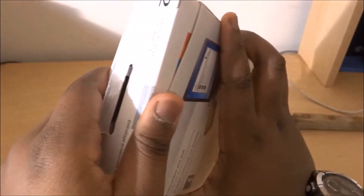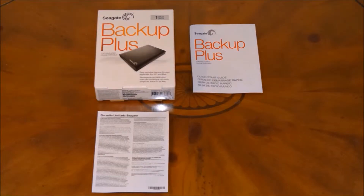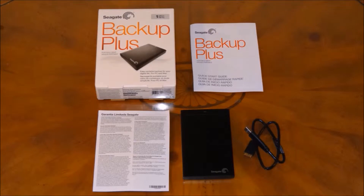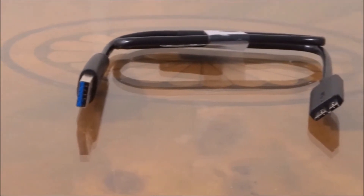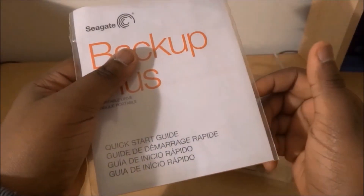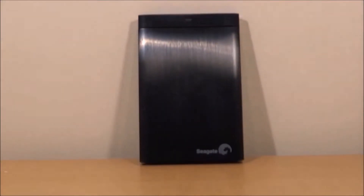So here when you open the box, you'll notice you get the product manual, a warranty slip of paper, the external hard drive itself, and a USB 3 cable. We'll go into a bit more detail about the cable a bit later. Here's the manual straight out of the box — I don't really need it, but if you need it, I suggest you read it.